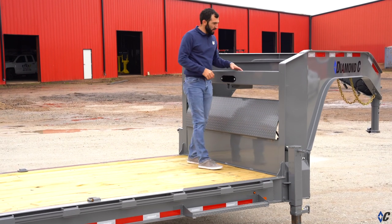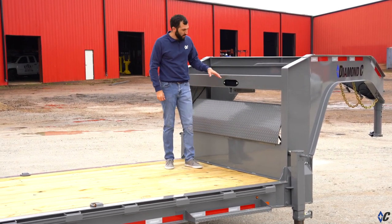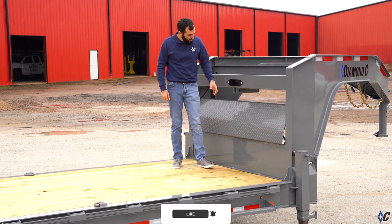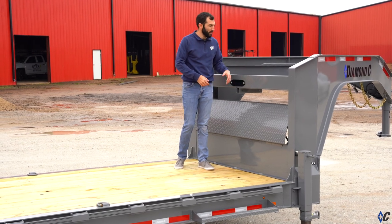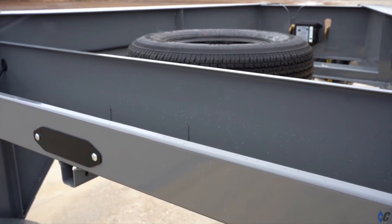In the gooseneck package on the LPX, you get the chain tray winch mount as standard equipment. Your winch can mount inside the tray — you remove this cover — or you have the receiver tube where you can put your winch on a removable mount. But all of this area is also great for chain or strap storage.